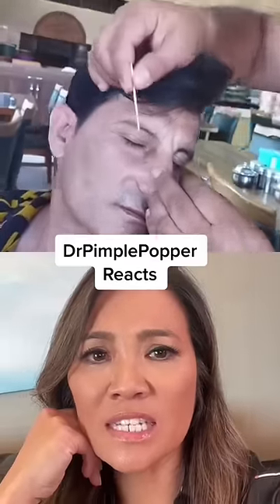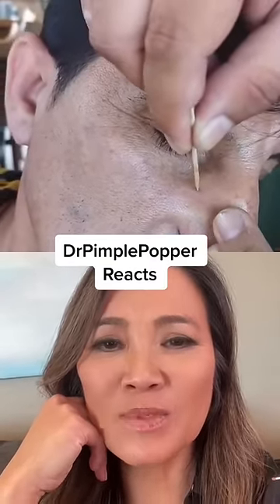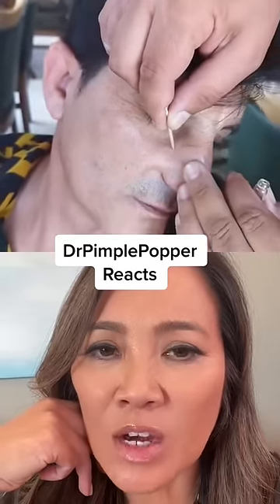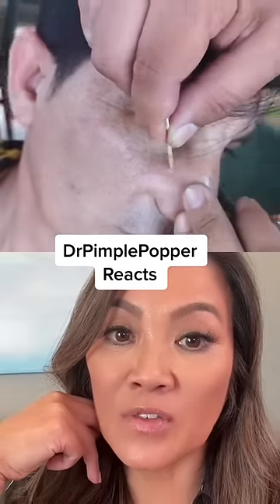This guy looks like he's in some kind of restaurant or something — he's got a nice dress shirt on. Someone's taking a toothpick and poking at what is either seborrheic keratosis or lentigo, like a benign growth or a sunspot on their skin. Hopefully it's not a mole, something he's been living with for a while.